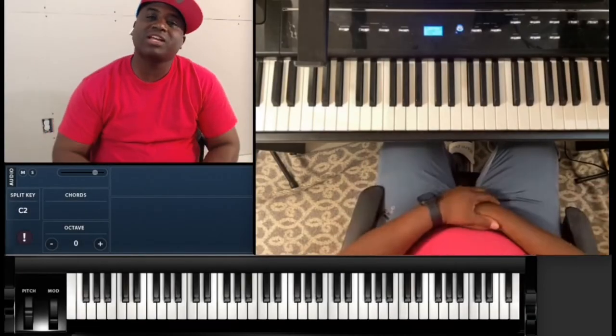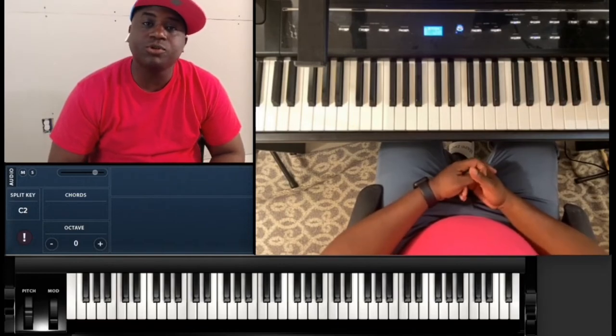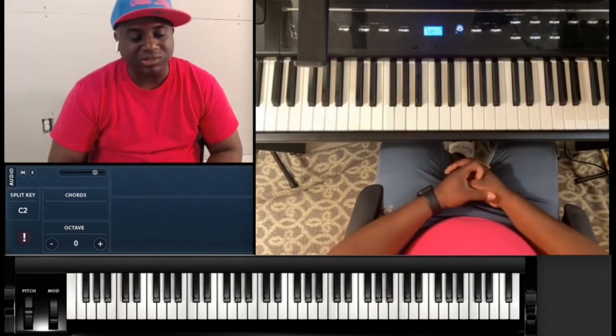What's good YouTube, it's your boy Martin back again with some more music for you. I've got a quick one for you — I'm gonna show you how to play Future's 'Out of Space.' This song is in D-flat major.